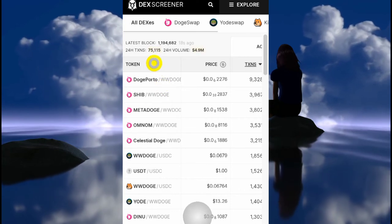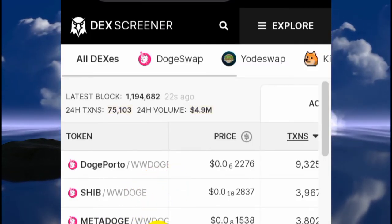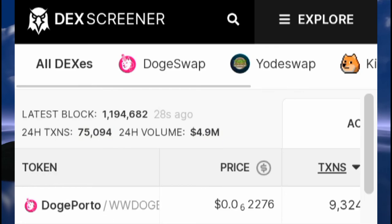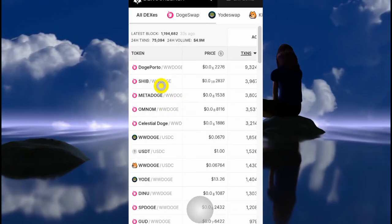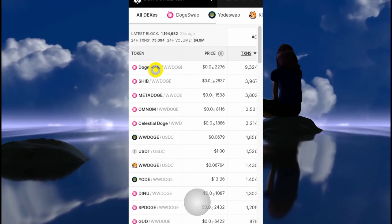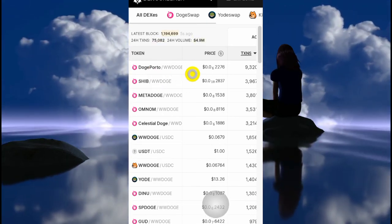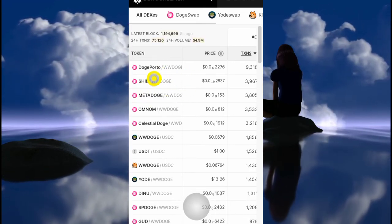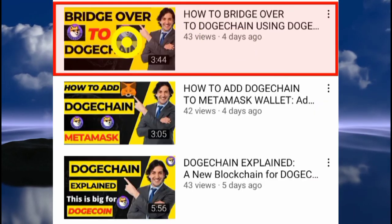Once you're on Dex Screener, you can see the tokens here — you can see where it says Wrapped Doge. To be able to buy any token listed on the DogeChai blockchain, there are a lot of things you need to do first. I have videos linked in the description showing you the various steps you need to take before you can actually get to the point of buying any token on this blockchain.